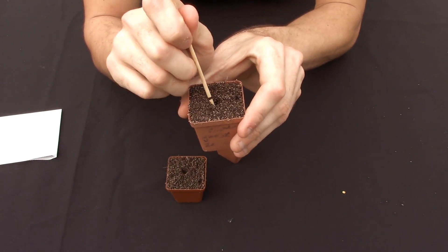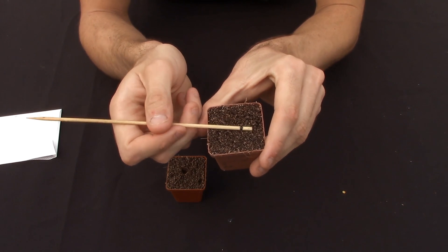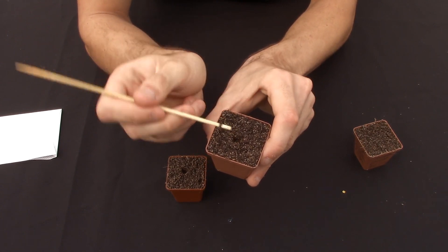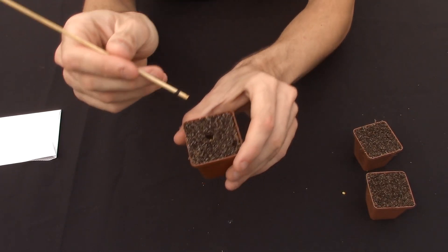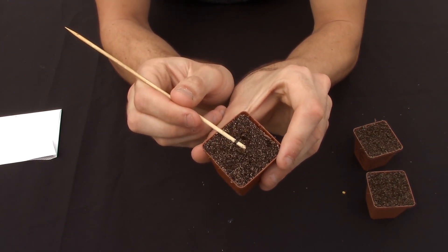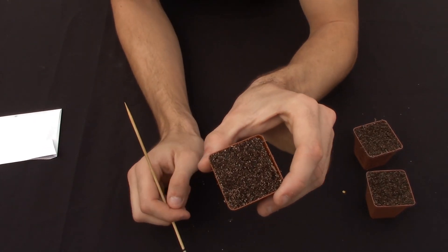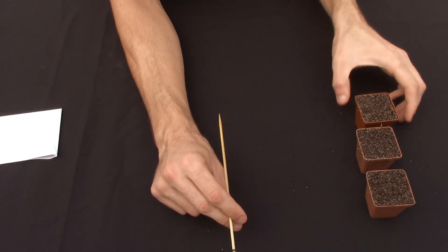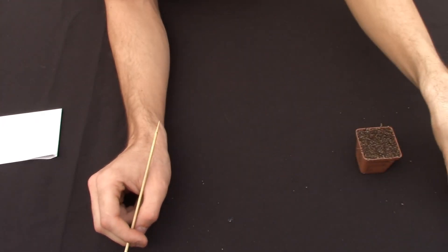Just a small hole, and then close up the hole with the soil — just like this, each one. You just gently want to close up the hole. You don't want to tap too hard because you want the seeds to get some oxygen, and also to prevent rot growing on the seeds.